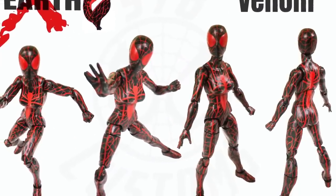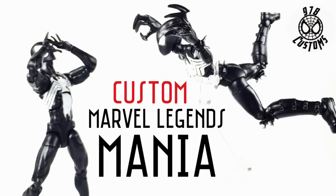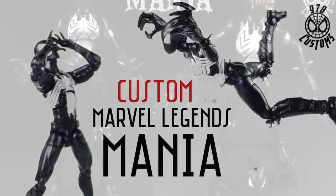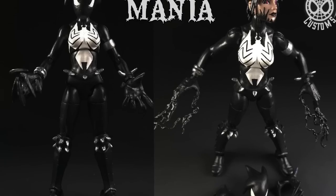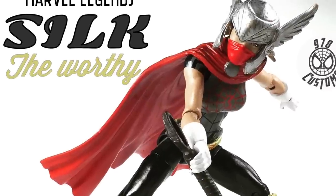Symbiotes — Venom Earth X, I like this a lot, it's pretty cool. I wish I kept it. Same with Mania — Mania, Mayhem, and Earth X, I wish I kept all three of these symbiotes. I promise you the next time I make any one of those three, I'm keeping them.